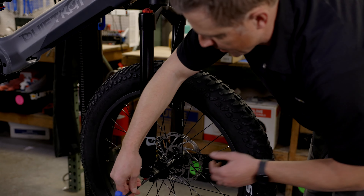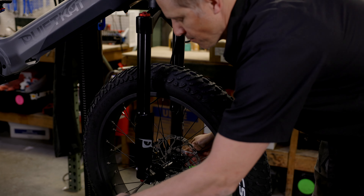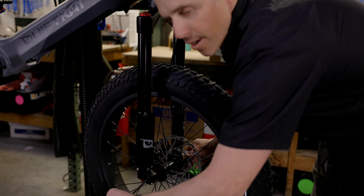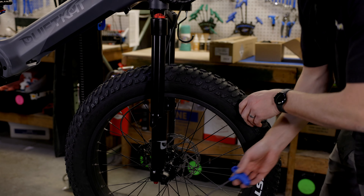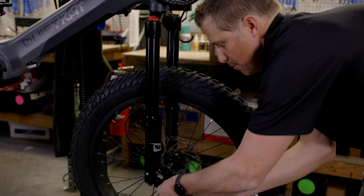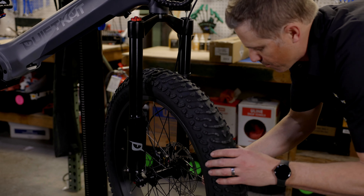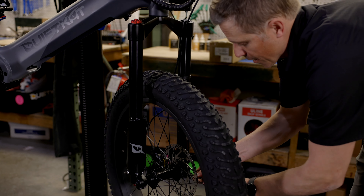I'll take my 6mm allen key and tighten the end cap back down until it's snug — don't want to over-tighten it. Once that's snug, I'm going to take my 4mm allen key and tighten all the pinch bolts back down. That should lock the wheel into place and we're ready to adjust the brake.